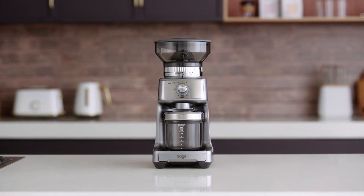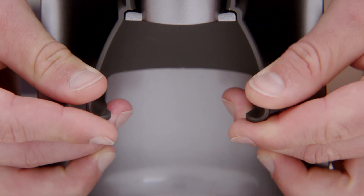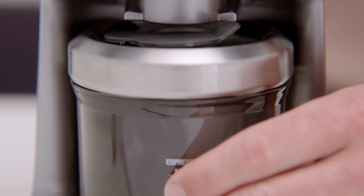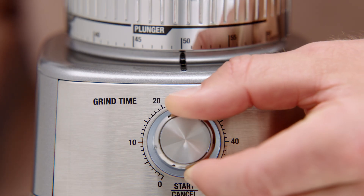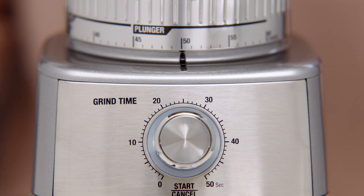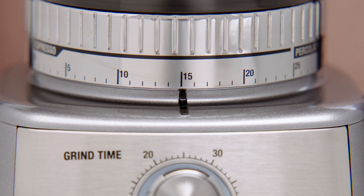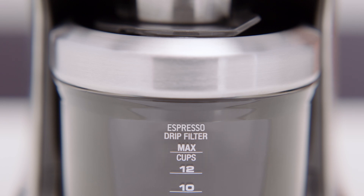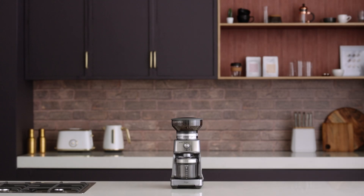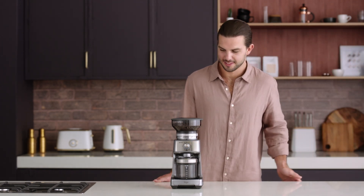Another feature of the Dose Control Pro is that you can grind into a grind container or coffee filter. To do so, remove the cradle by sliding it out from under the grind outlet. Slide in your coffee filter or grind container with the cap open directly under the grind outlet. Select the amount of ground coffee you desire by rotating the grind time dial, then rotate the grind size collar to your required brewing mode range and hit start to begin grinding. The grinder will automatically enter power saving sleep mode after five minutes of no use — just press the start/cancel button to wake it up.